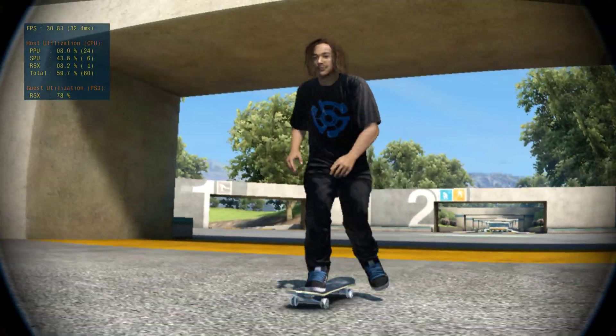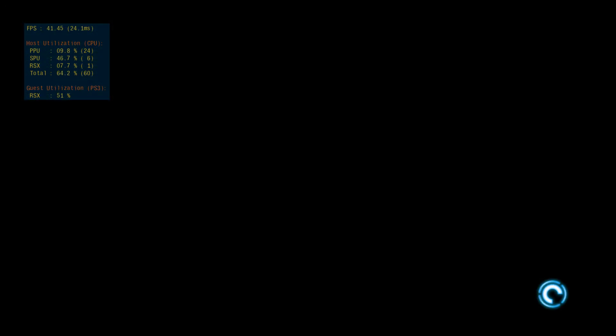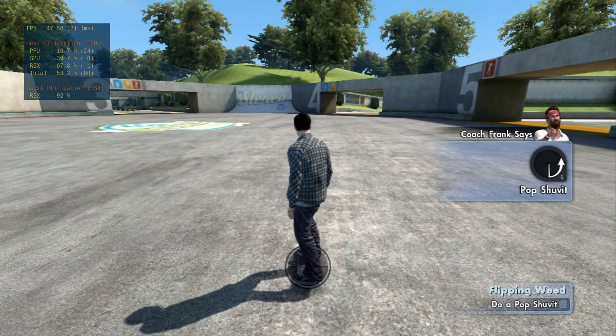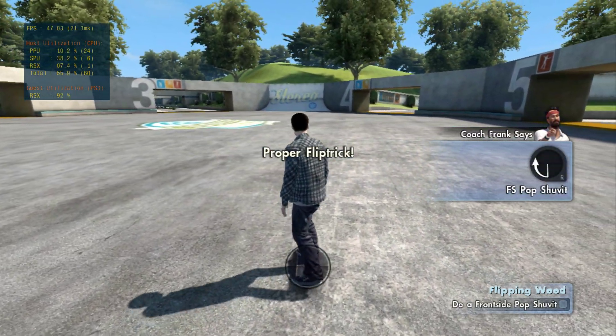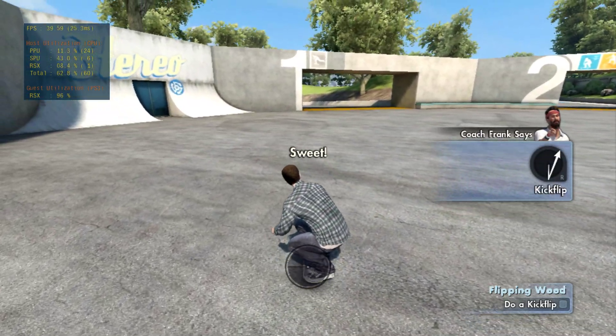Flip tricks are just like ollies. The only difference is they're flip tricks — your board flips around. Now we're going to go ahead and learn shove-its. Now I want you to go ahead and flip the board over.